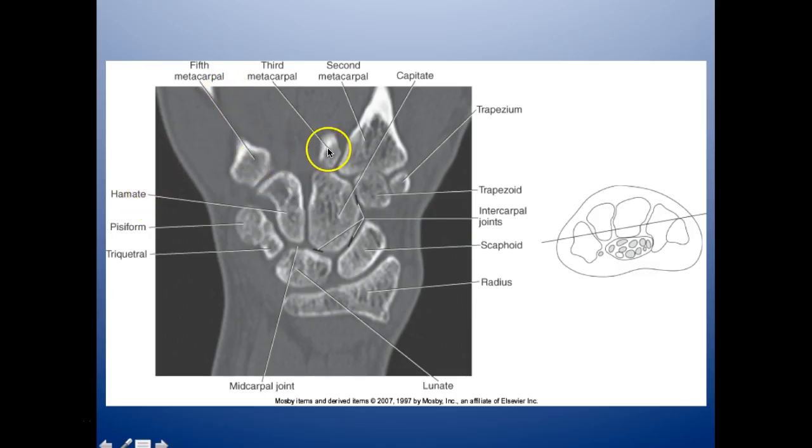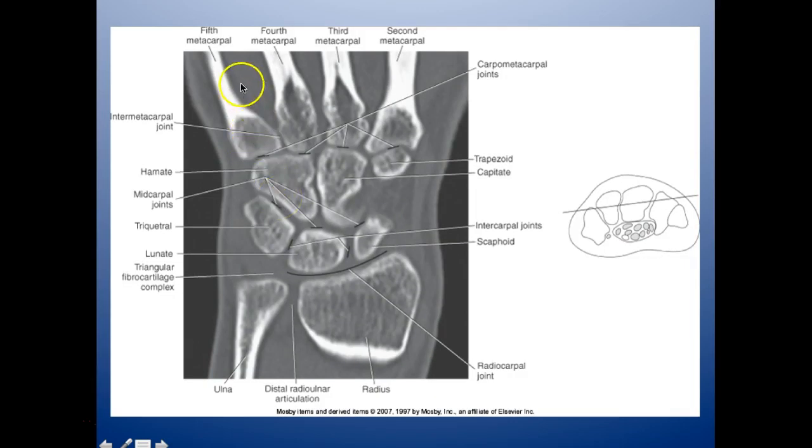Here is a better cut to lay out all the bones. You have the fifth metacarpal, third, and second. Here is your trapezium and trapezoid with the intercarpal joints in between each. The scaphoid is here, here's your radius, here's your lunate, your mid-carpal joint, and your triquetrum and pisiform. The hamate is here. This shows the fifth, fourth, third, and second metacarpals, the carpometacarpal joints, trapezoid, capitate, hamate, the mid-carpal joints, intercarpal joints, and the radiocarpal joint, with the distal radial-ulnar articulation.